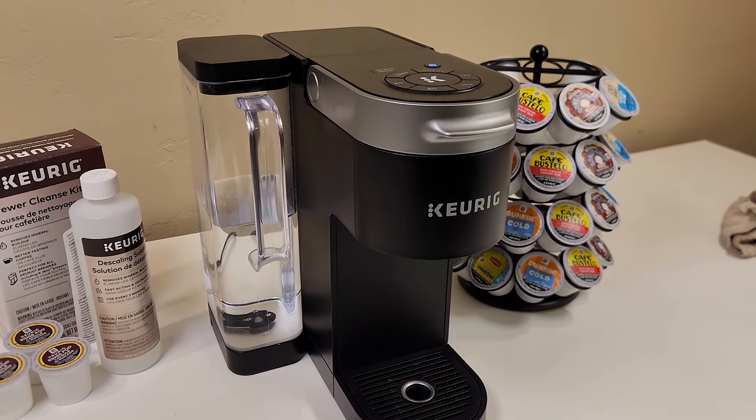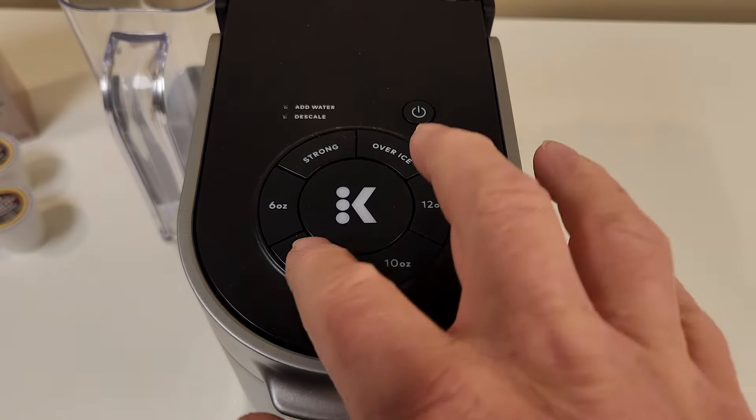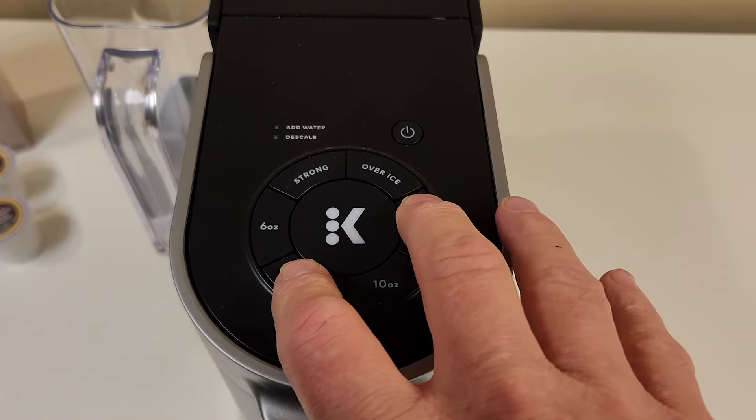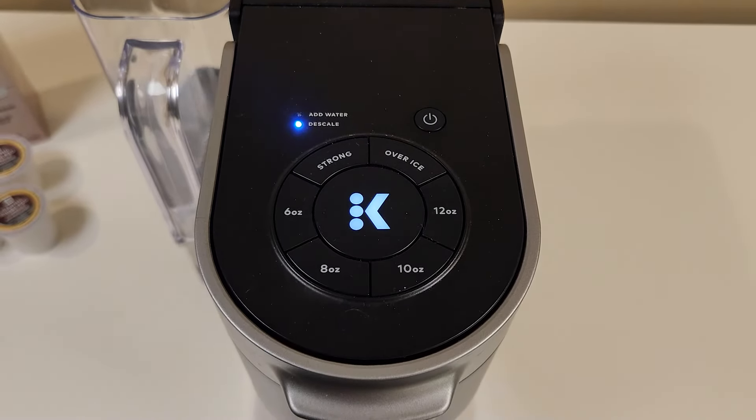The K-Supreme has a descaling cycle that you start with the power off, then by holding down the 8 ounce and the 12 ounce buttons for three seconds. Not all Keurig machines have a descaling cycle, so check your owner's manual to see if yours does.